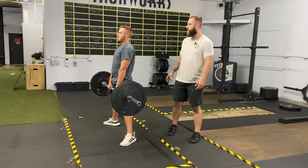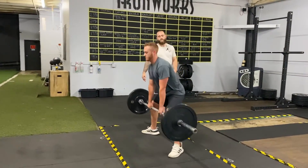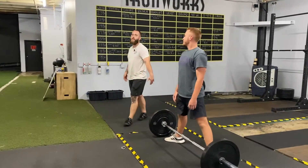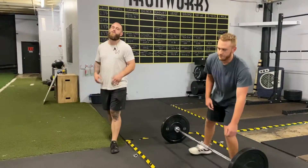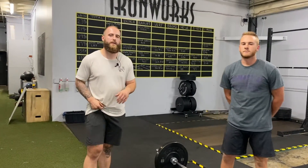What this does is it puts the back in more of an isometric position, allowing the hips to do the work. We use the sumo deadlift with all of our athletes — it's great to increase jumping height, running speed, and pretty much any other athletic movement we can think of.